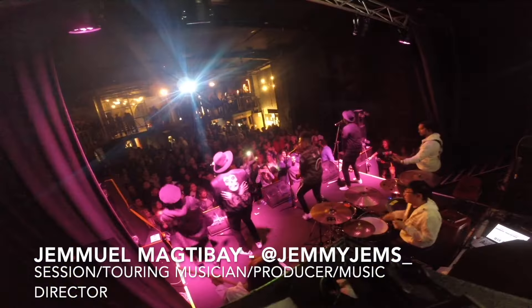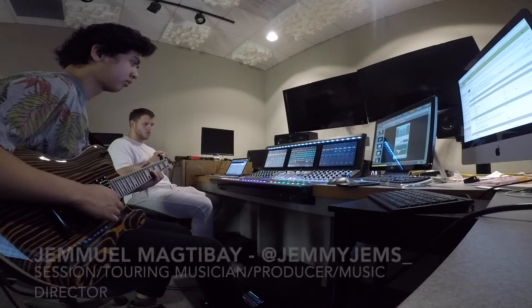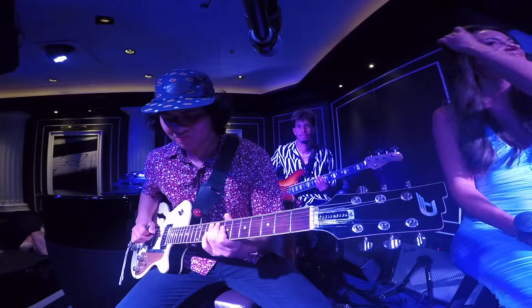Hello everyone, it's Jemma Maktabe here. Thank you so much for watching this video and tuning into my channel. My name is Jemma Maktabe but you can just call me Jem. I am a session touring musician, a music producer, and a music director from Sydney, Australia, but I am now living here in Holland, Michigan. I'm so excited to partner up with the people at Tonewood Amp.